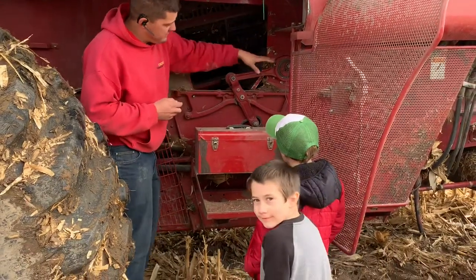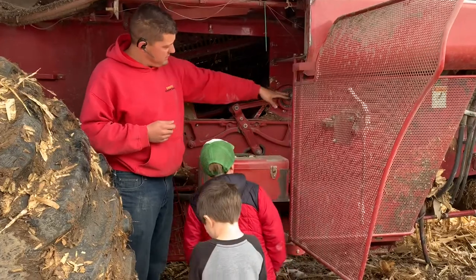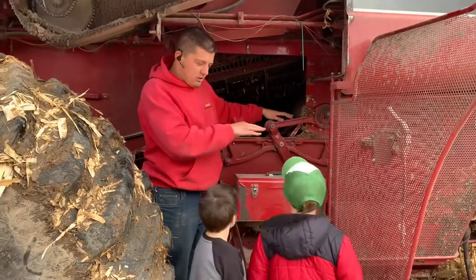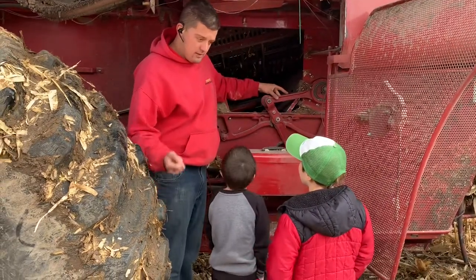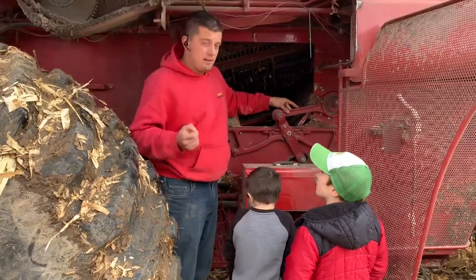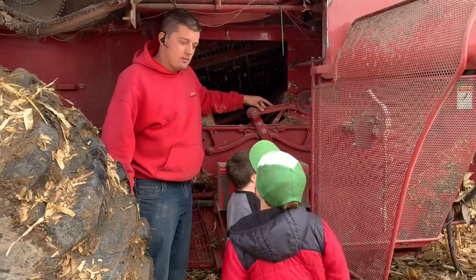And then the corn kernels go onto big tables - like a big kitchen table with holes in it behind here that we can't see - but it's shaking back and forth. And then the corn will fall through one more time to make sure there's no leaves in it. And then it goes up into the tank, and then into a wagon or the grain cart or the semis or whatever it goes in.